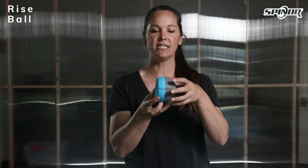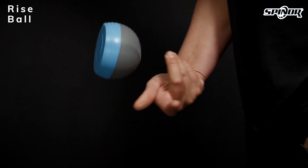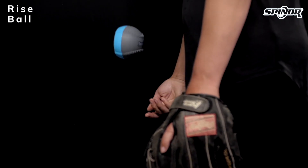For a rise ball, you want to make sure that you're gripping the left sides of the seam if you are a right-handed pitcher, or the right sides of the seam if you are a left-handed pitcher. As you snap off the rise ball, you are trying to get four seam rotation with the blue flat side of the ball continuing to face out.